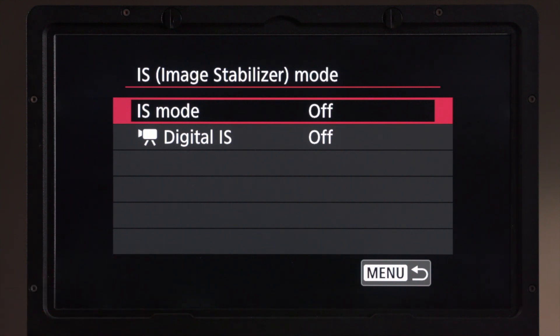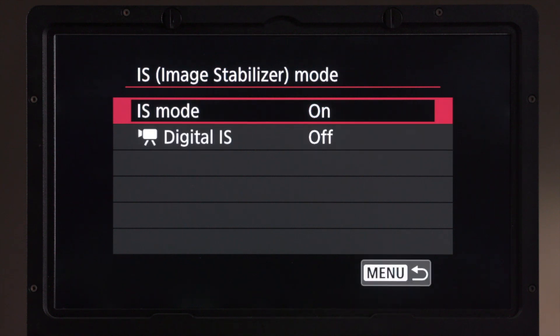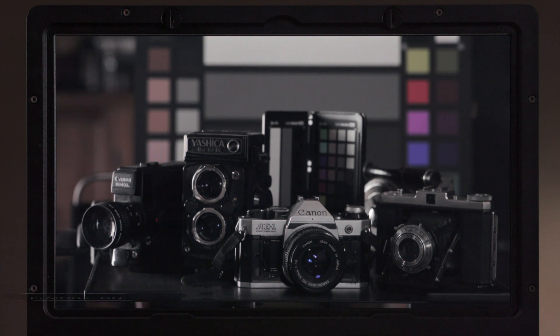We're going to jump inside of here and turn on our IS mode. When we take a look at our field of view now, we can see that it is identical with this lens attached to the camera — and that'll be the same on the R6 as well.